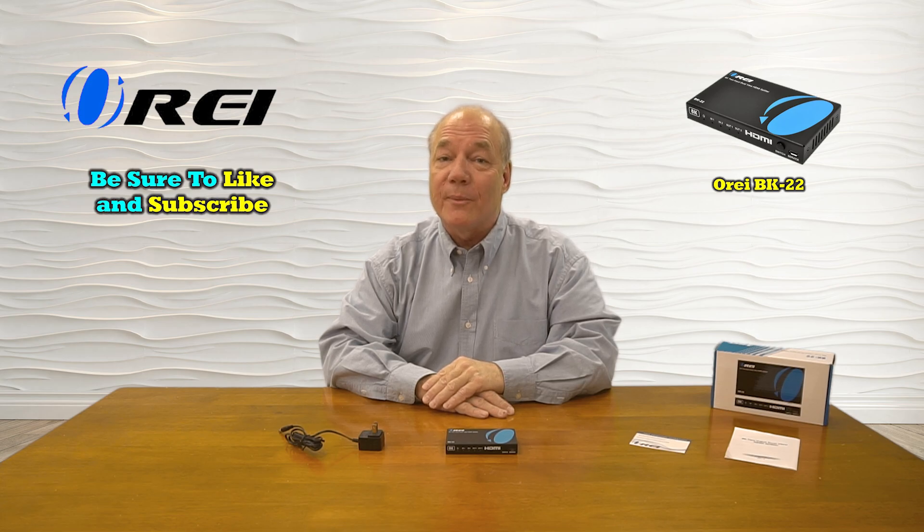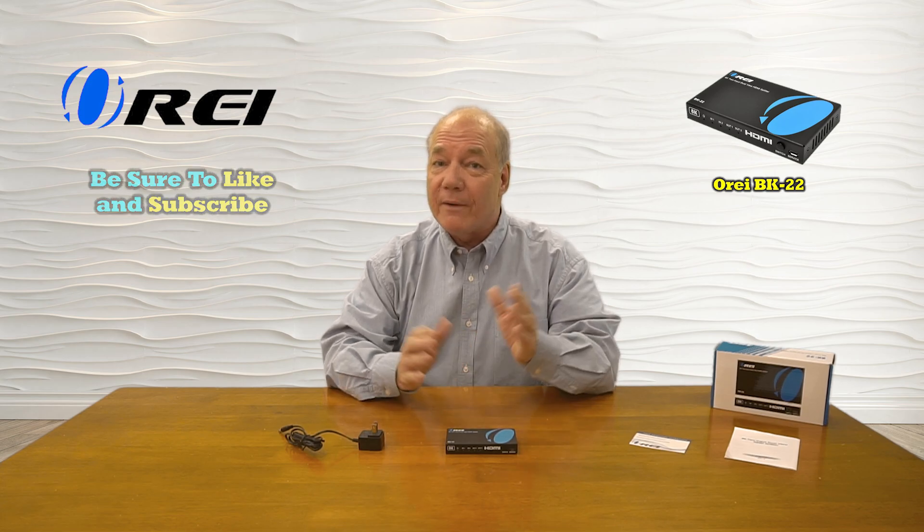Hey there tech fans, Rick here again from the O-Ray team with an overview of the BK-22 8K Dual Input HDMI Splitter. This product was engineered to make it incredibly easy for you to share any of your HDMI media content with two high-resolution monitors simultaneously.